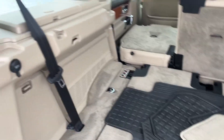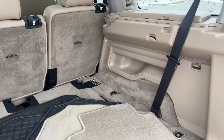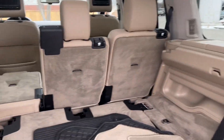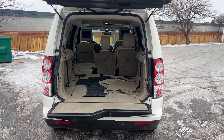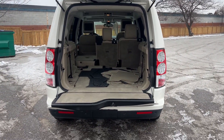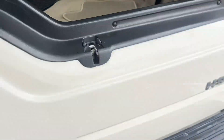These seats do come up. We've got the seat belts here, so this is a full seven-passenger vehicle. Definitely can fit everything you want to fit and more.